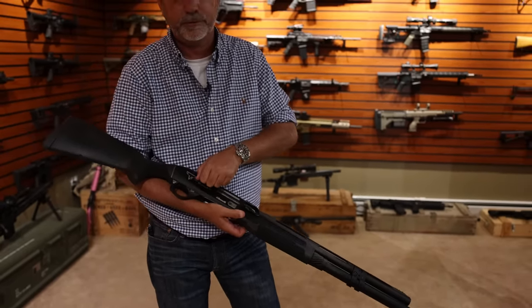Next, Benelli M4 — by far my favorite shotgun of all. The grip is the same as the other one, butter action. You can't go wrong with this gun. It's just by far, to me, the best shotgun ever made.